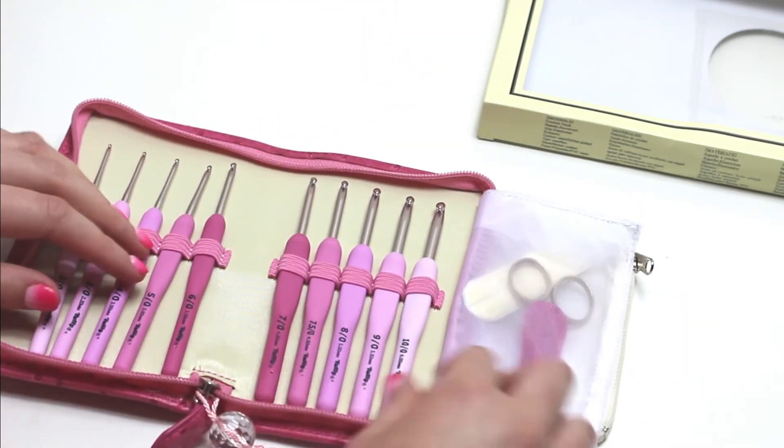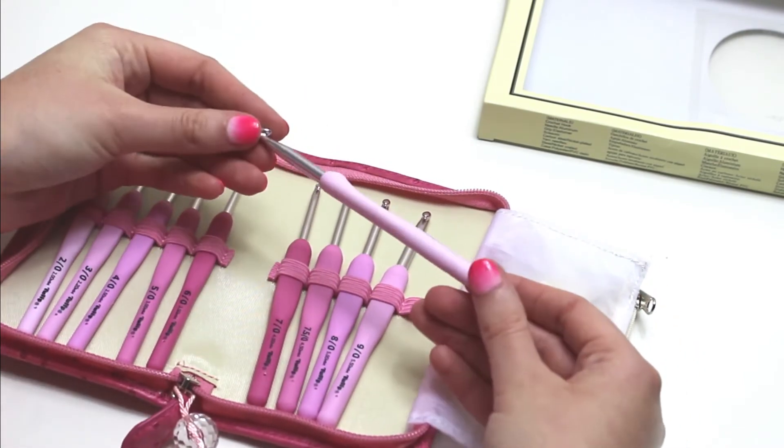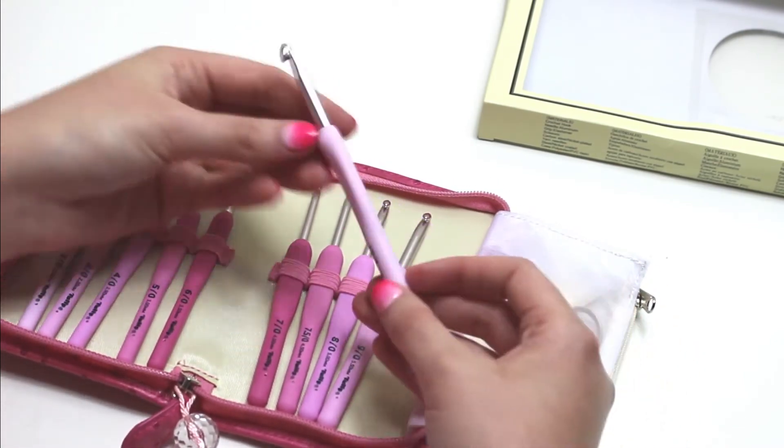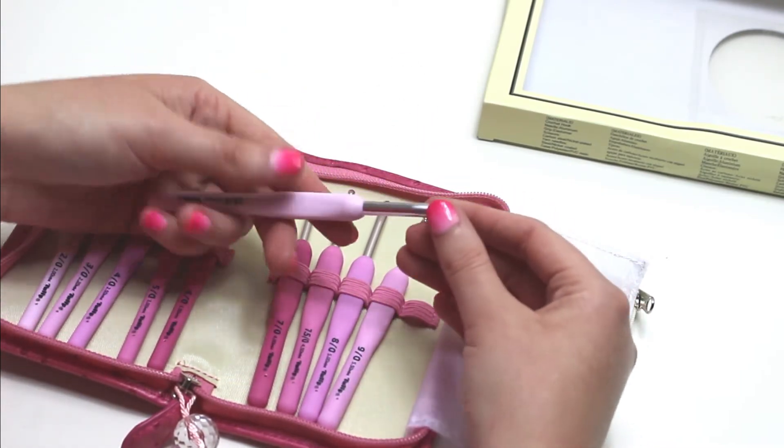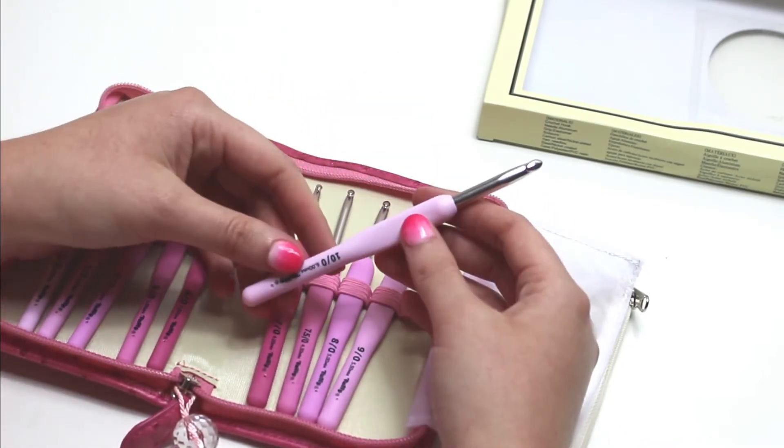The hook has a smooth hook tip that glides ever so smoothly through the yarn, and the cushion grip is ergonomic and easy on the hands. So say goodbye to tired cramping hands with this hook set.